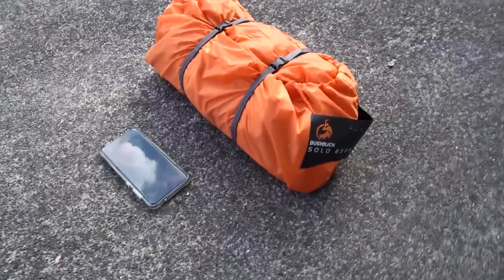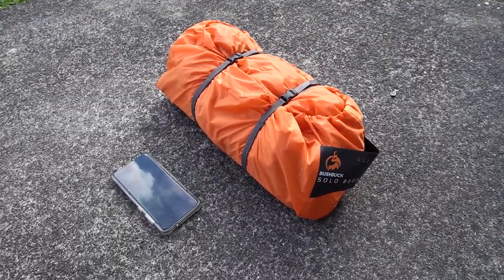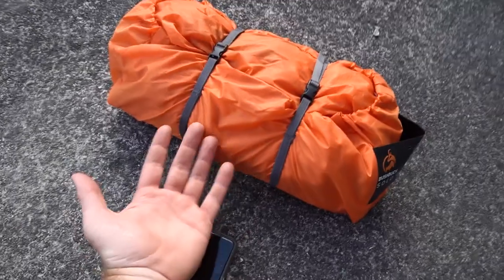There you go. That's the size in comparison to my cell phone and my hand. It's really little. The tent's really little.